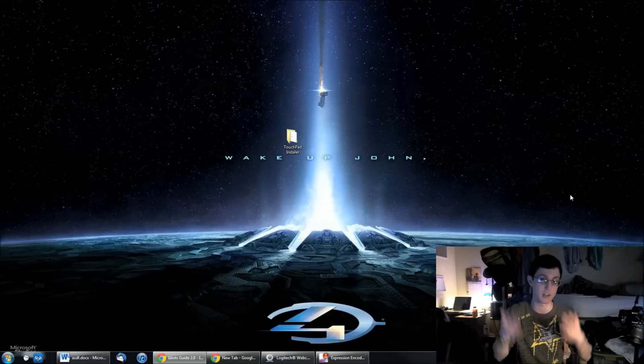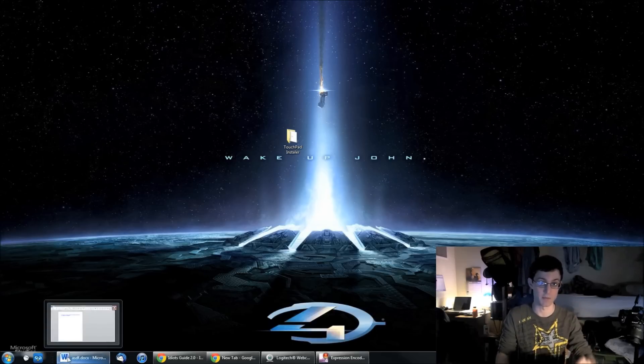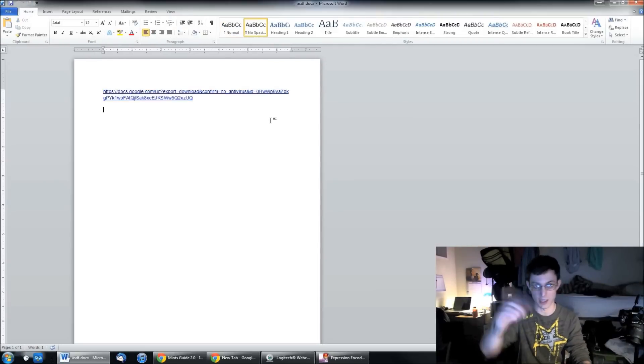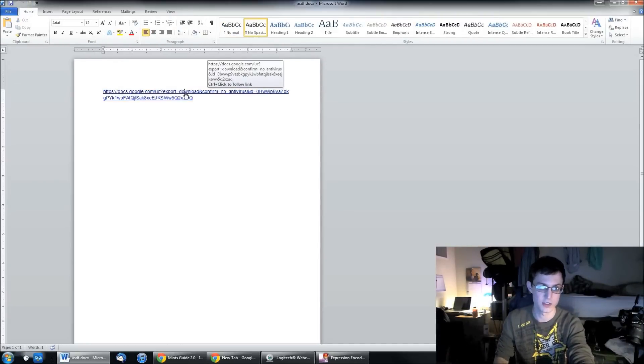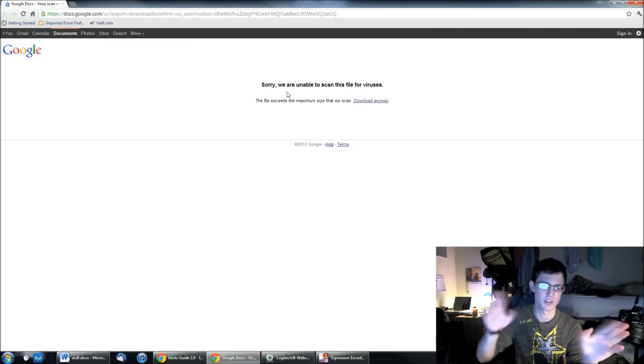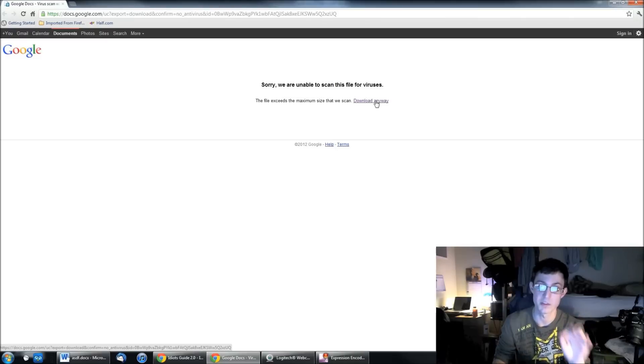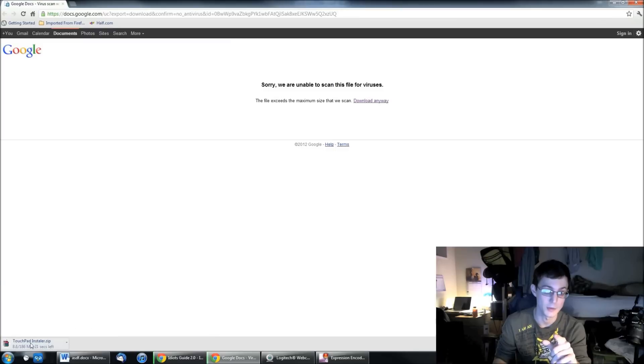So I said I could do it, and I'm going to show you guys how as well. The first thing you need to do is download this folder — it's called Touchpad Installer. It's a zip folder and I have the link in this Word document; I'll put it in the description below. Click on it and it may say it was not able to scan for viruses — there are no viruses in this. I made this myself with files from trusted websites, put into one zip folder so it's easy to install. It's about 186 megabytes, so it should download pretty quickly depending on your internet connection.